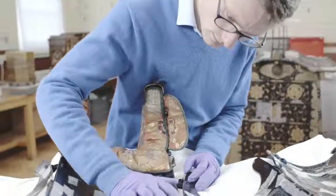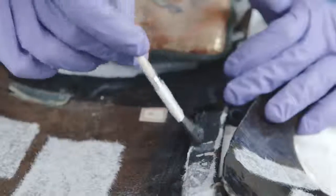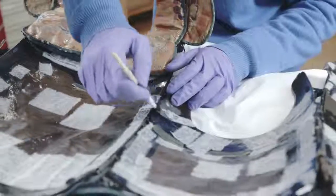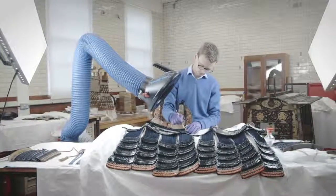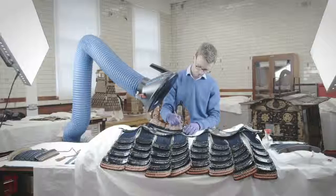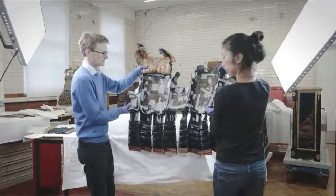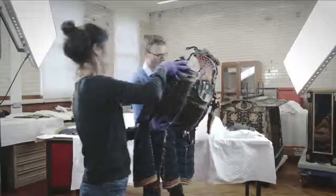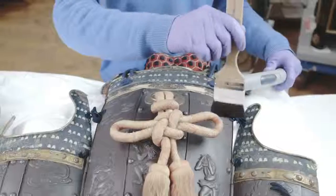Lastly, some decorative knots and trimmings needed to be consolidated. Using a fine brush, an acrylic dispersion was lightly applied over the fragile textile parts. To protect the cracks on the inside of the armor, due to the flexibility of the surface, Japanese tissue was applied using the same adhesive. This is called phasing and will prevent the flakes from detaching.